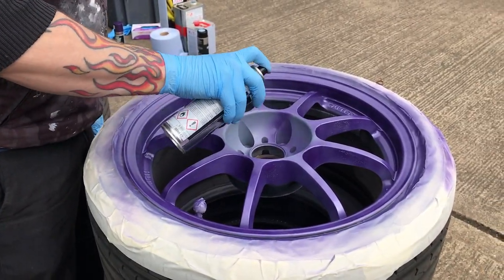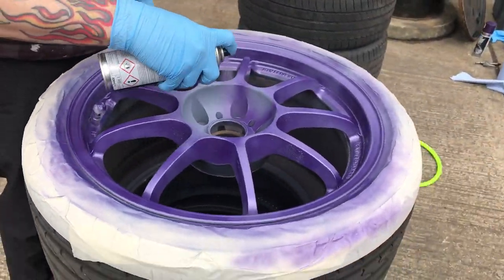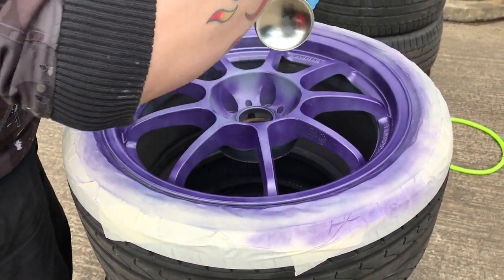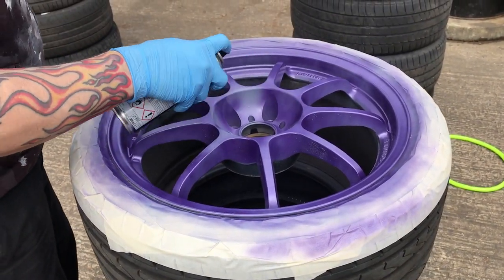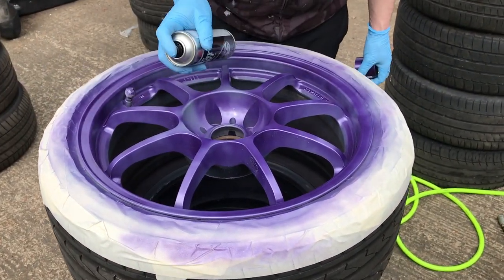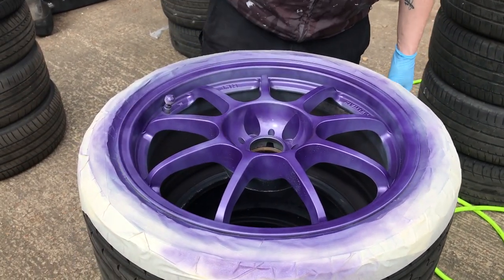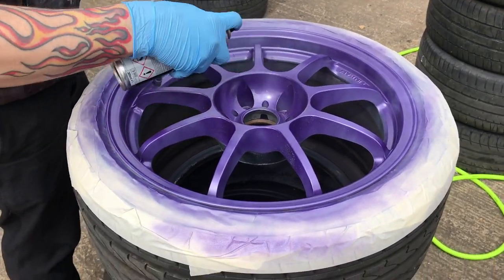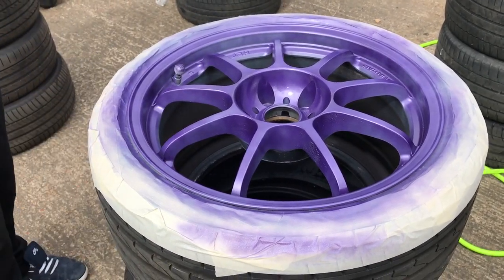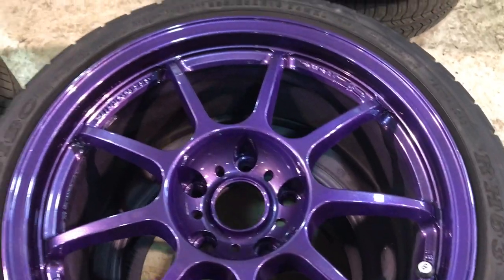When doing the middle section, you want to get inside the holes where the wheel nuts go. Use this technique: push and lift — push and lift — and it will get into the holes. Don't get too close, and if the paint looks like it's building up too much, just stop and wait until it's dry then carry on. This looks a bit patchy here but I do go over it again with one full coat, which I don't show.